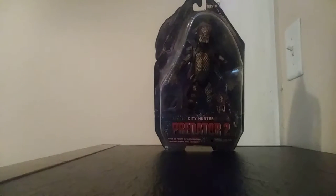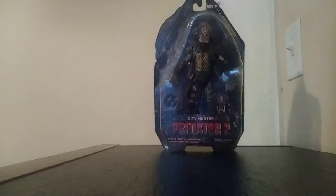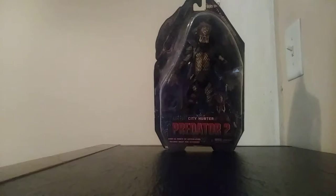I'm back with another video. Quick notice: I have a lot of Predator figures, so instead of reviewing them day after day, I'm going to split them up and do two figures each week until I cover all of them. They'll come out on any random day, but there will be two figures each week, and I'll let you know which is the last one when I get to it.